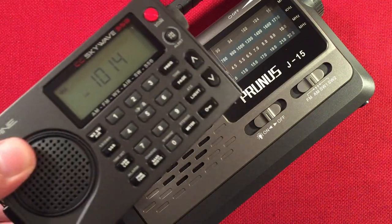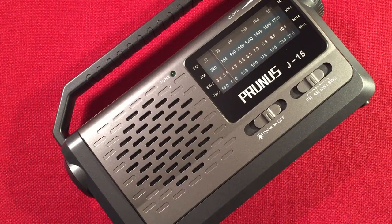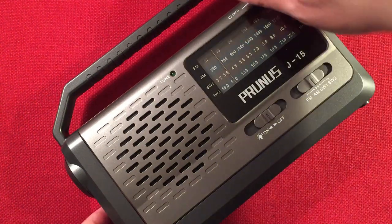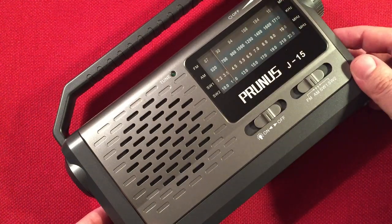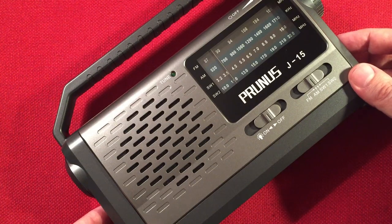I'll use my SkyWave to check. WTMJ, Milwaukee, Wisconsin — 52 miles away, 10,000-watt station. There was a mulch commercial on there. I noticed tonight's a pretty tough night — the SkyWave was also having trouble picking up some stations. You can hear this radio doesn't like to latch on to the stronger stations.